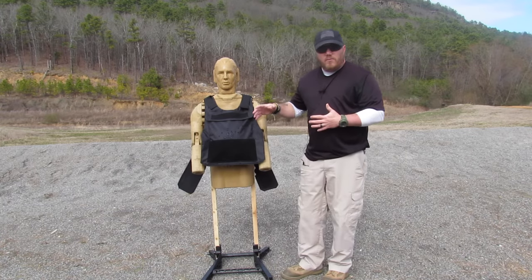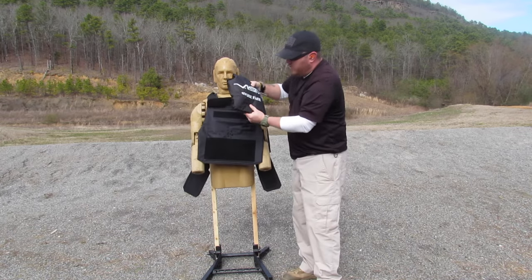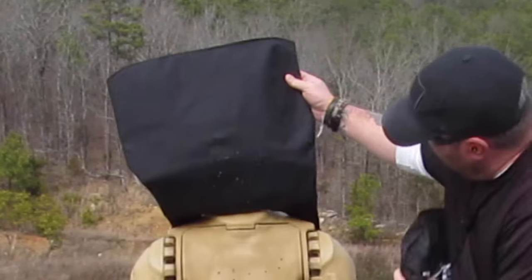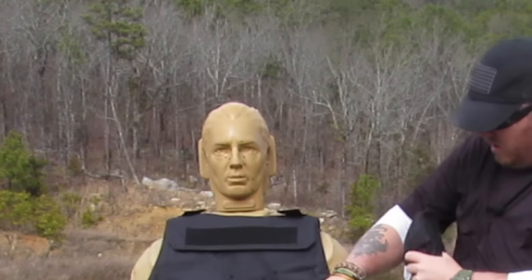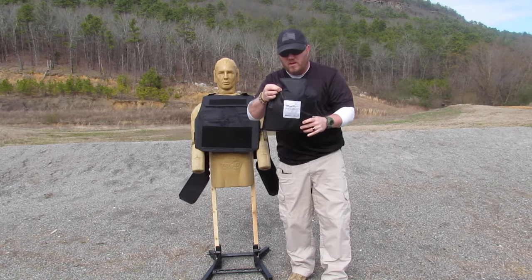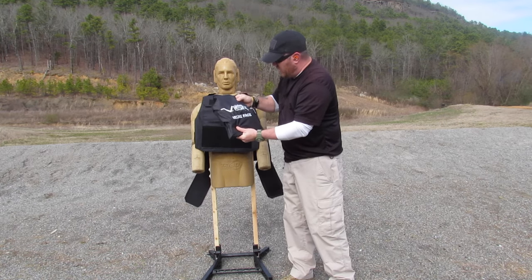We put a lot of different rounds through here, a lot of different calibers, and we're going to go ahead and open this up and see what it looks like. I can already tell it is definitely in a different shape than it started out. Looking at it, you see a bunch of different holes, but when you come up here, the only penetration and exit hole is right there. Now if I put that in there, I can see there's one little exit right there in the back — but that hole is right on the shoulder, so I don't even think it actually hit any of the panel itself. I think it just went through the bag.